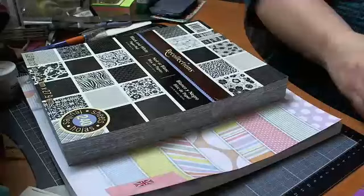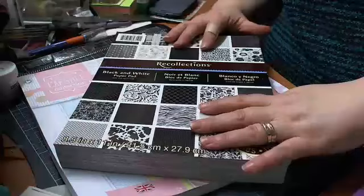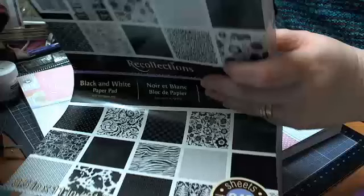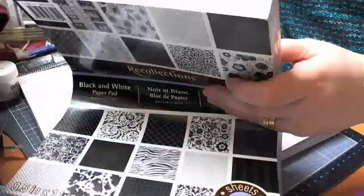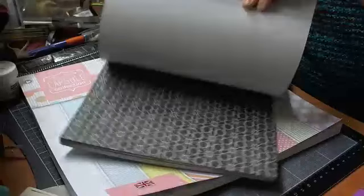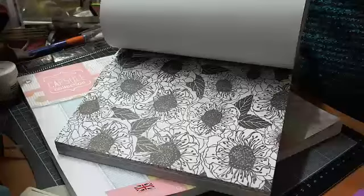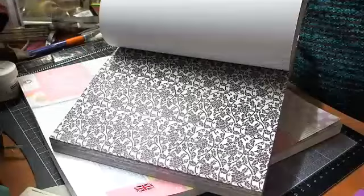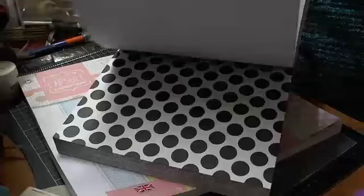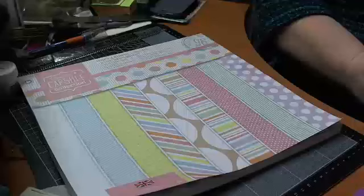I've never ever seen any Recollections paper pads here in the UK, but this was obviously TK Maxx, and it was £5.99 for this stack. It's single-sided and it's just blacks and whites of all various different kinds. It would be handy for a wedding album or man cards — I just couldn't resist it because it was a huge stack, and it has 240 sheets in it.